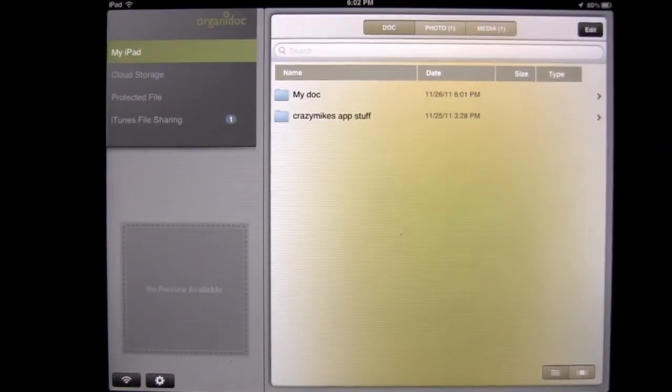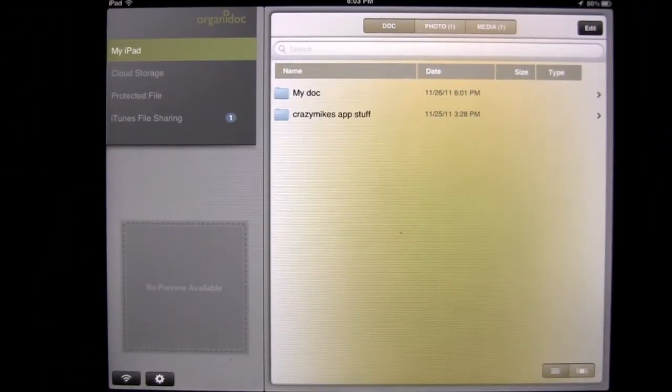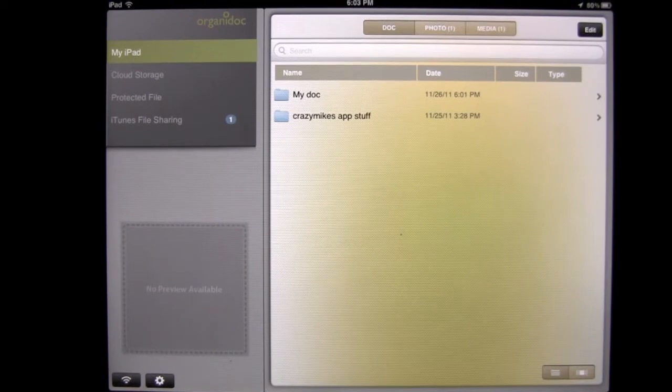Crazy Mike from crazymikesapps.com with an iPad app demo for TabFlash Disk on the Go OrganiDoc HD. This application comes to us from Wenjoy Technologies Inc., is in the productivity category, works on an iPad or iPad 2, and sells for only $2.99. There is an iPhone version called Flash Disk on the Go OrganiDoc that works on the iPhone and iPod Touch and sells for $4.99.